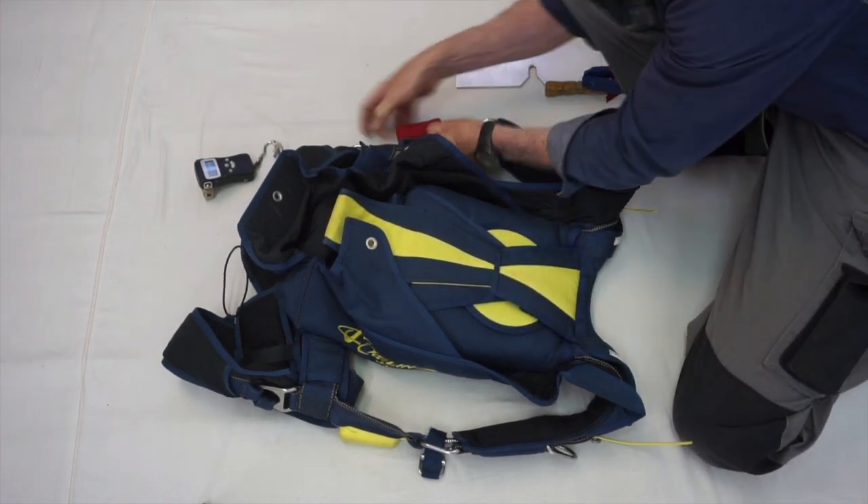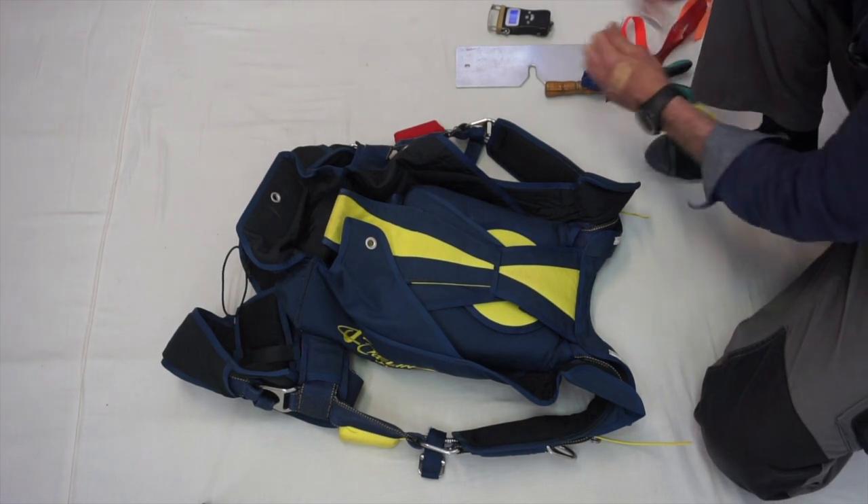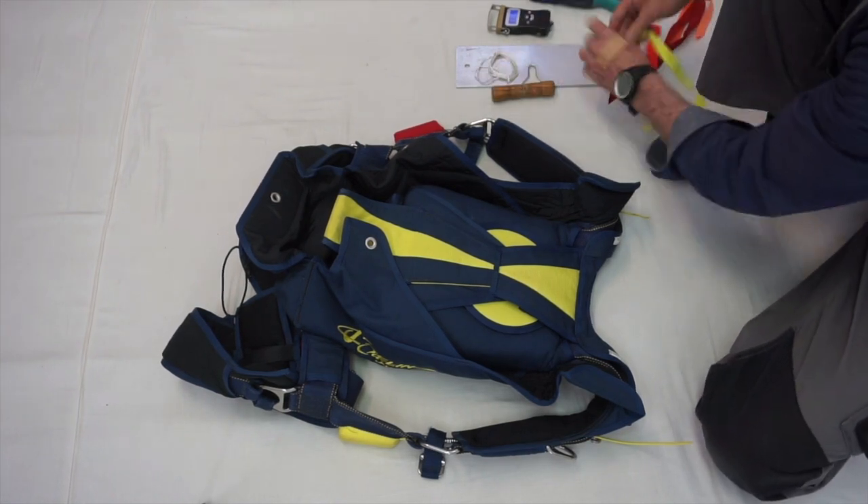Safety is not a priority — it's a prerequisite.